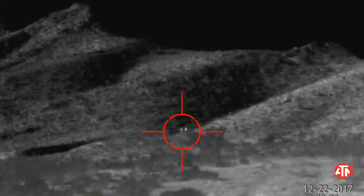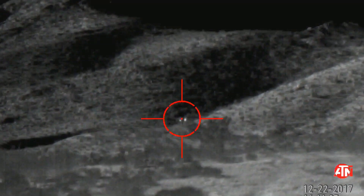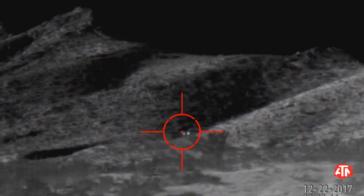Alright, we're back at 400 yards. This is the 2-8. As you can see, compared to last time, the steel really stands out in these temperatures. And finally, the 2.5 to 25.